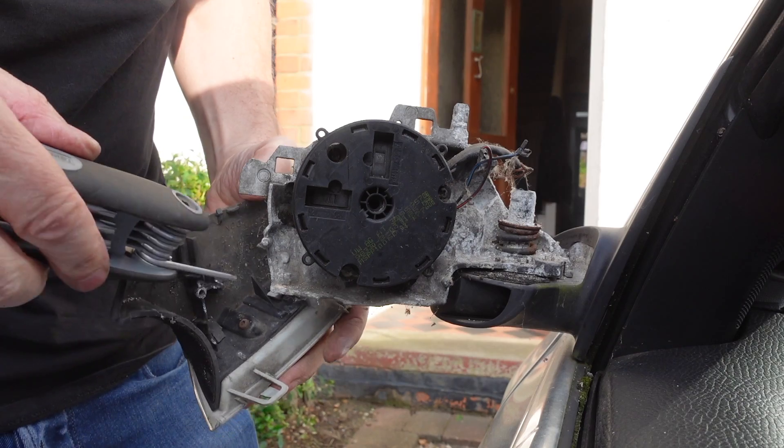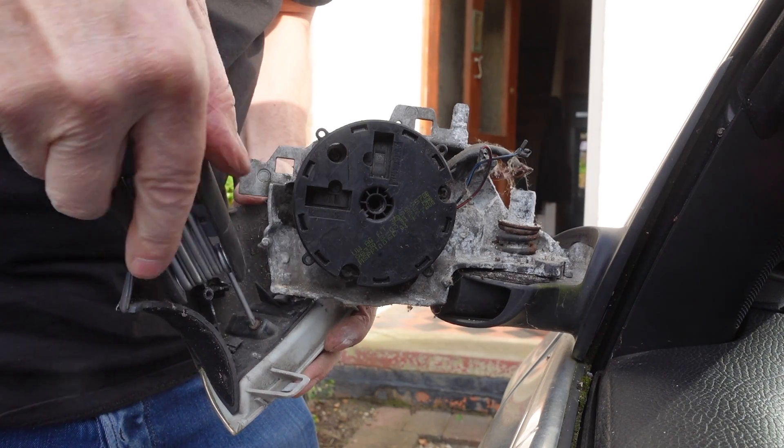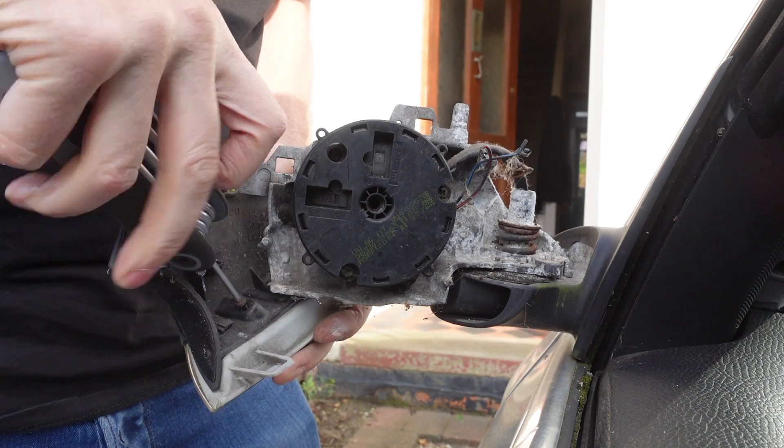Now I'm going to unscrew the two torque screws that are holding the indicator lens in place. I'm using my other torque tool for this as it's a little bit easier to get the leverage onto it.